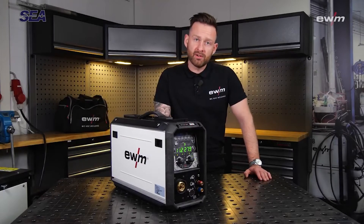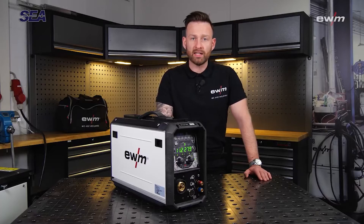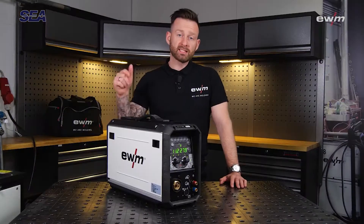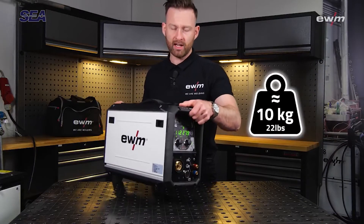Hi and welcome to a new video. Today I'm going to introduce our new Drive XQ IC 200. Let's have a look at the design — first of all, it's very small and very light.